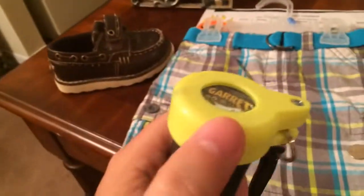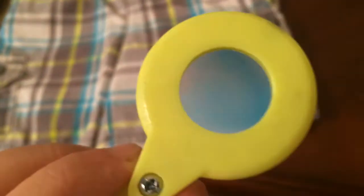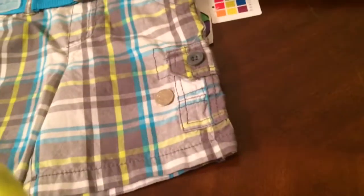As you can see, it fits on there perfect. I really wish I could show you exactly how strong this thing is. I've got a dime right there, and this thing is so strong.